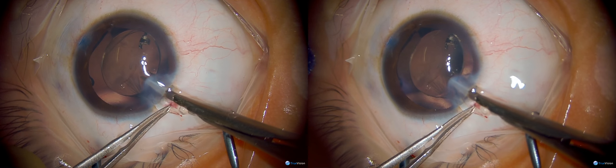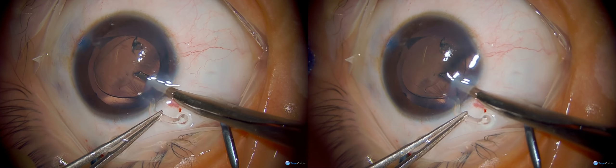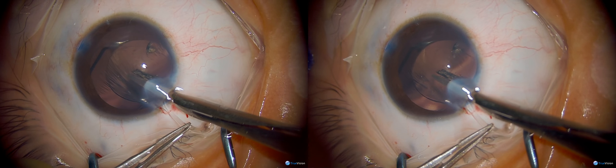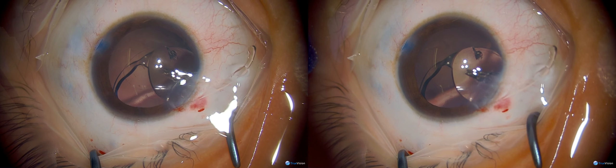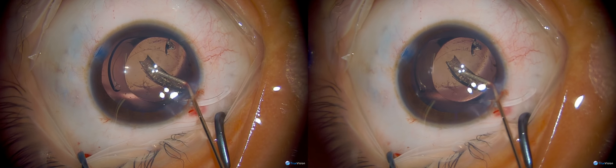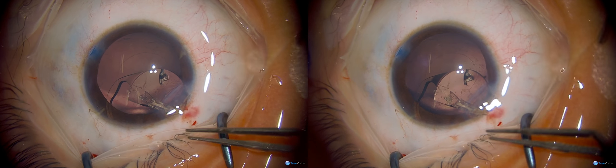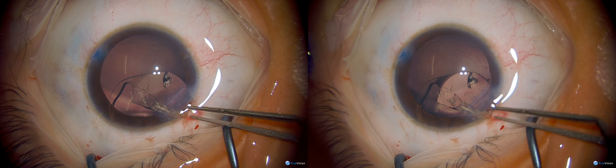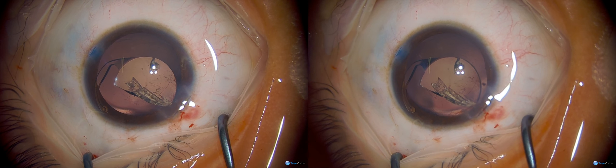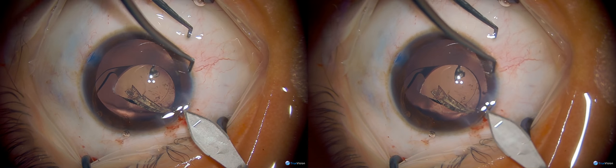This is a good illustration of how explantation is most easily done: grasping that haptic and cutting directly underneath the haptic that is in your forcep while it's outside the wound. These are simple Vannas scissors, cutting across the mid portion of the lens extending from behind one haptic to behind the opposite haptic, giving you two roughly equivalent halves each with a haptic as a handle to guide them out of the incision. If you don't cut underneath the haptic, you have a hard time removing those fragments.